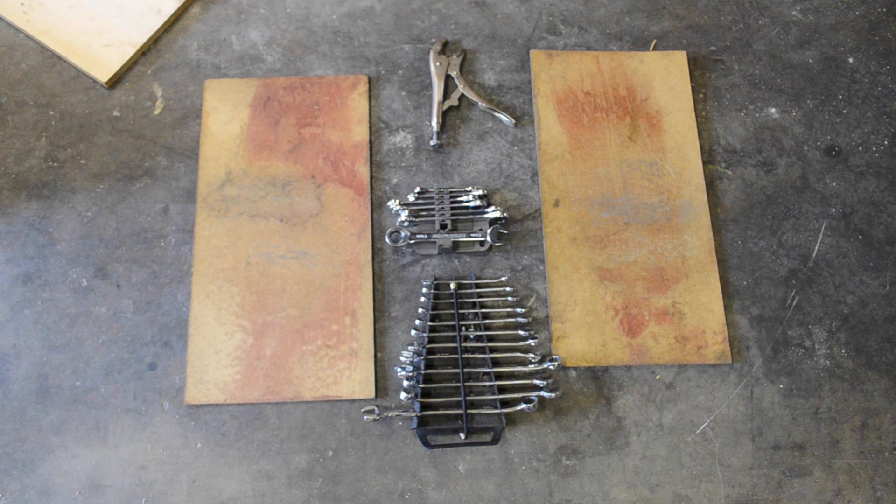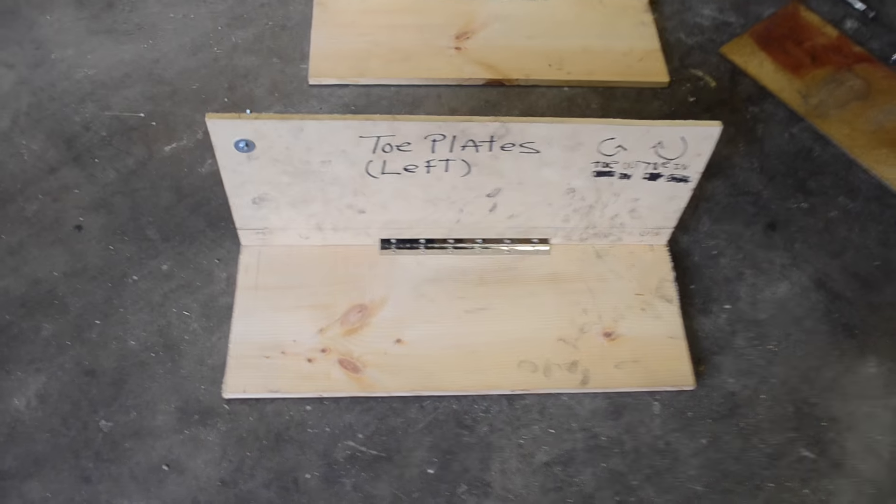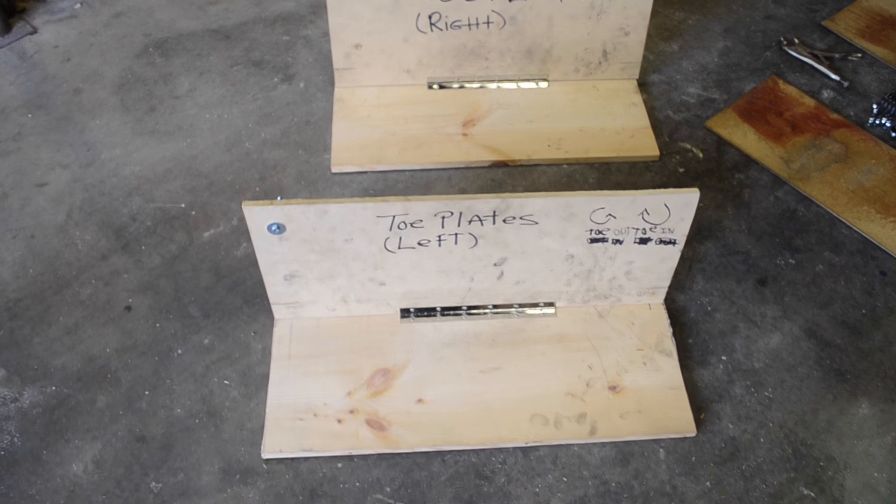Here are the tools you're going to need: vice grips, a couple of spanner wrenches, some boards to use as skid plates, and the tools that I use to align the wheel are these toe plates that I've made. I'll explain those in a second.